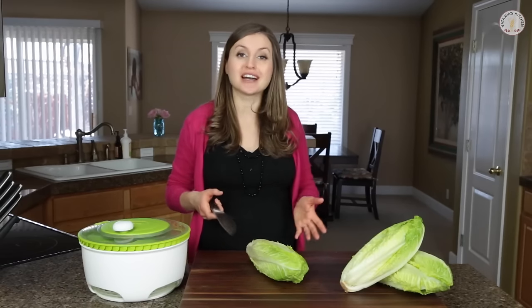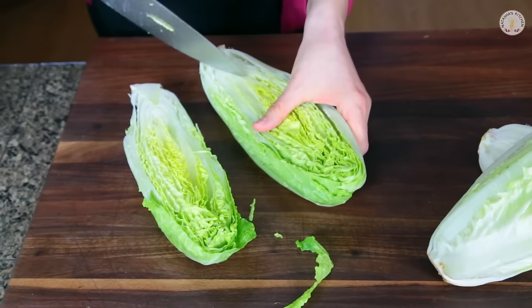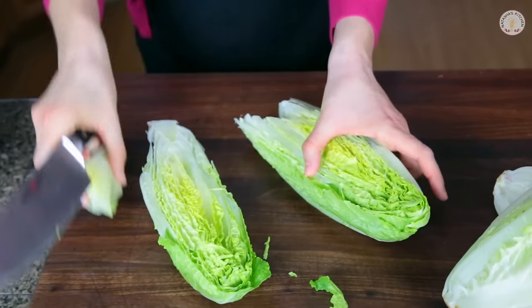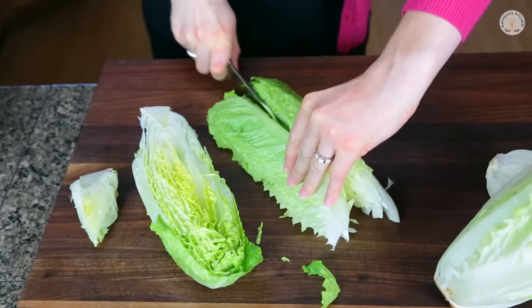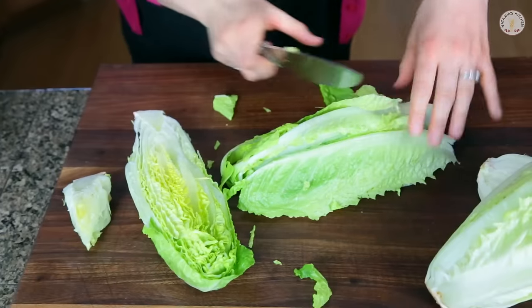First we start by cutting the lettuce in half. Then we take each half and cut out the core in a triangle shape. Then we cut each half down the long way about two times, turn the lettuce and just chop it from top to bottom.